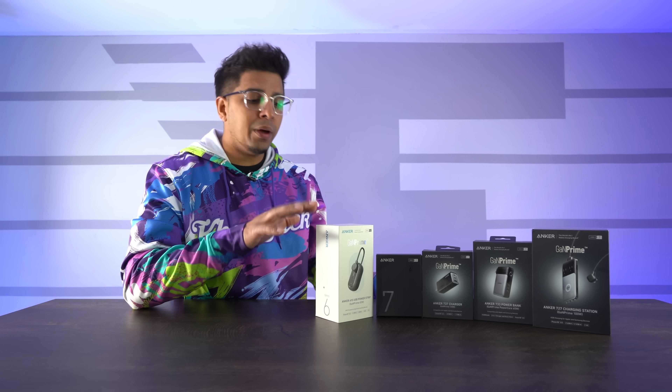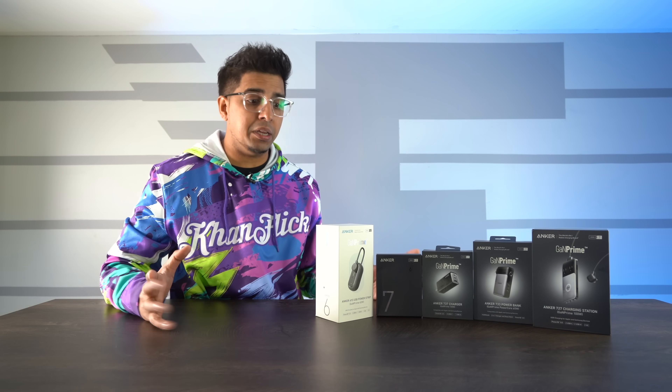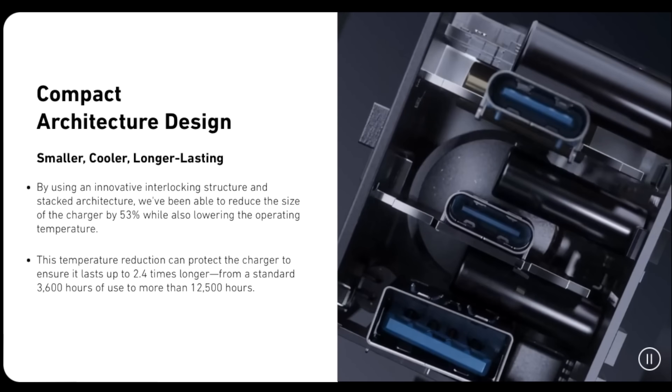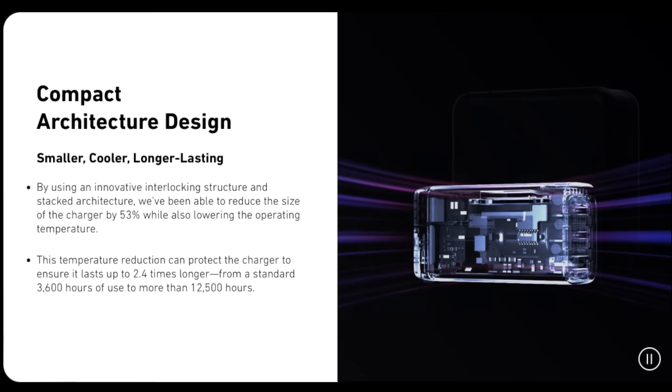The unique thing about these particular products is that Anker is actually a great company that makes a variety of different products, which we reviewed previously. But these here are more compact in size compared to traditional wall outlet chargers, mainly because they use their own technology to create a stacked version of it, which essentially creates a more compact size.